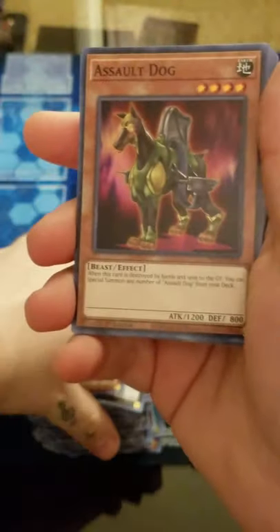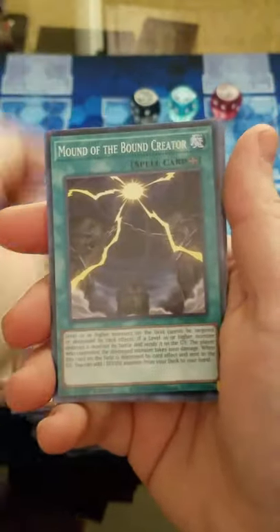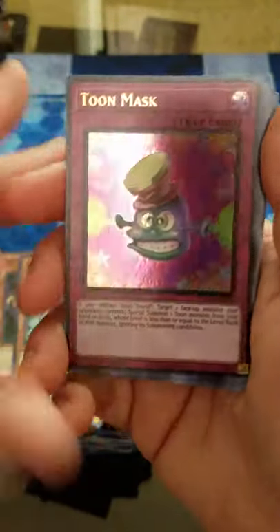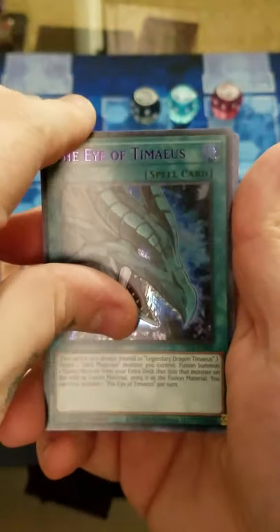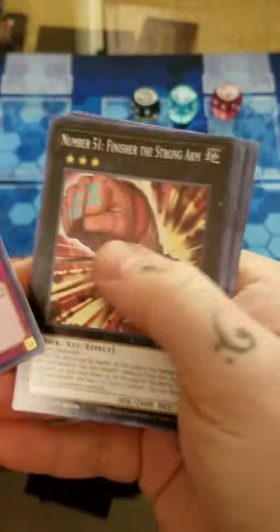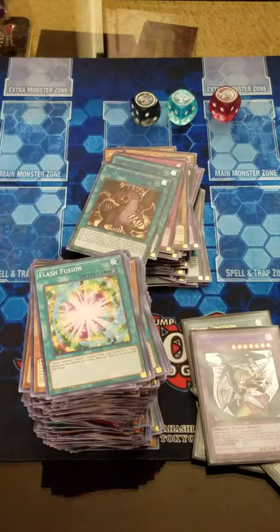That took forever. I can only hope that every single pack is going to have her now. We got Tune Mask as a gold, a purple Eye of Timaeus, and purple Claw of Hermos. First one of Dachini too - Aniatos. We can finally put that aside and move to the last box.